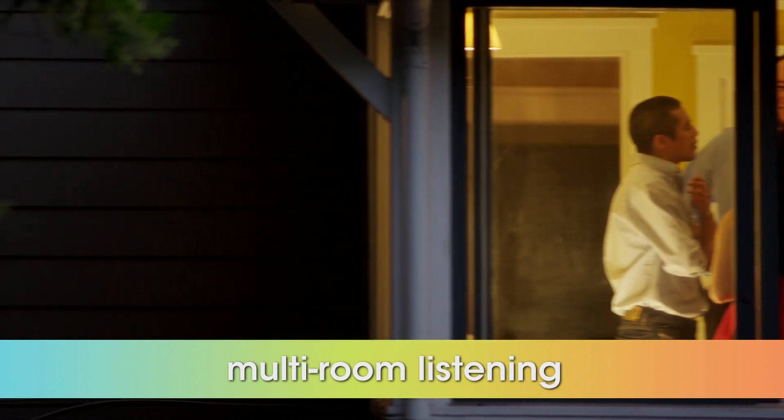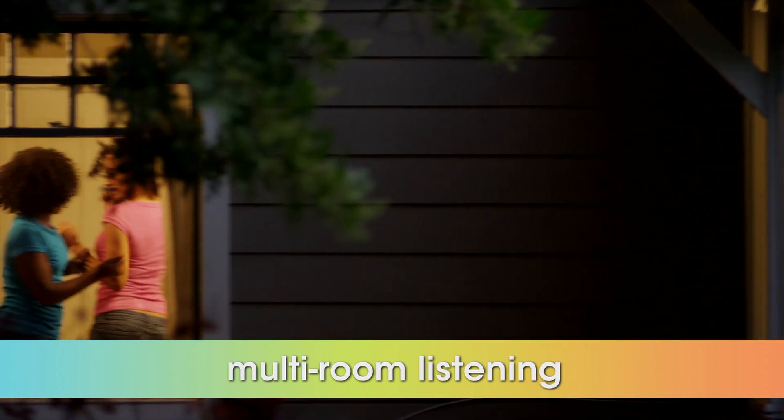There's no need to limit the fun to just the living room. Multi-room functionality allows you to enjoy music in every room of the house, in sync with just a touch of a button.